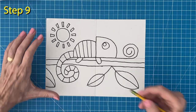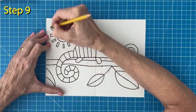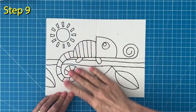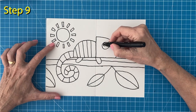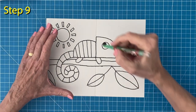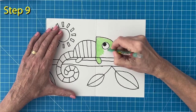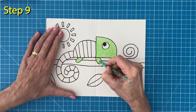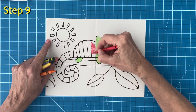When I'm all done tracing I'll erase any of my extra pencil lines as they might show through my crayon colors later on. Time to color. The chameleon's eye is easy to color if you just fill in that small circle with your black marker. The body is fun to color in looking kind of like a rainbow. I'm going to start with these six colors.